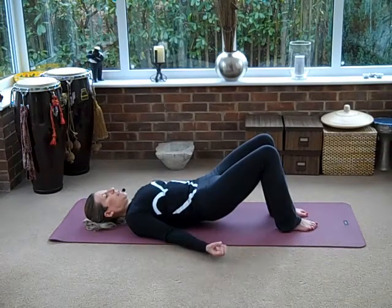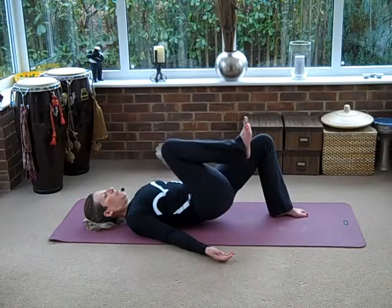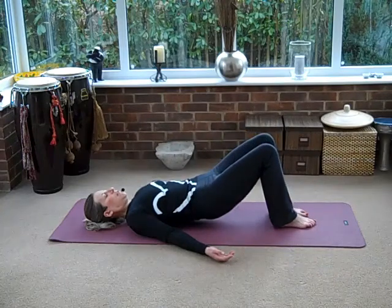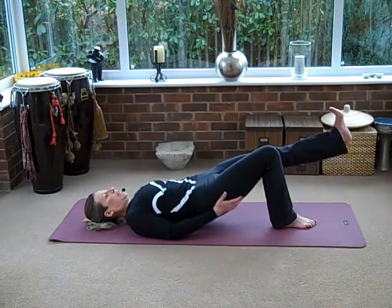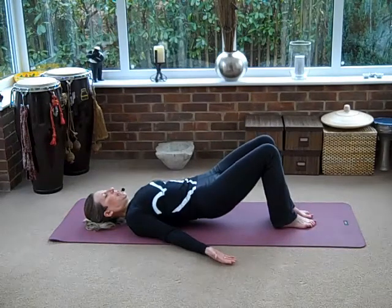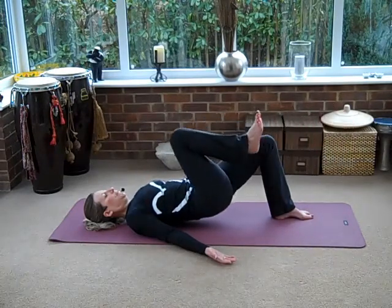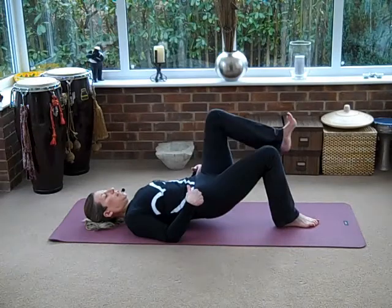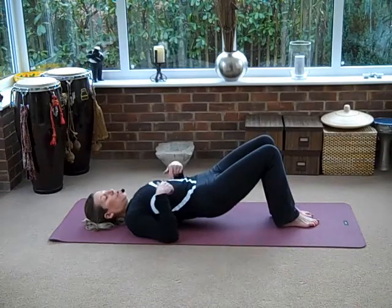Squeeze your buttocks. Keep your shoulders relaxed. I want you to draw your right knee in, then flex the foot and just press that foot away. Bring the leg back in and take your foot back down. Let's do the same on the other side — breathe in, breathe out, press. Feel this buttock working. Breathe in and release back down. Let's do it again — inhale, flex your foot and press. Now try and keep your hips really level as you're doing this. There shouldn't be any tension in your shoulders or your lower back.